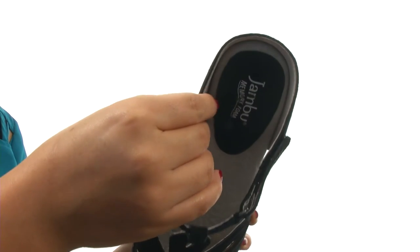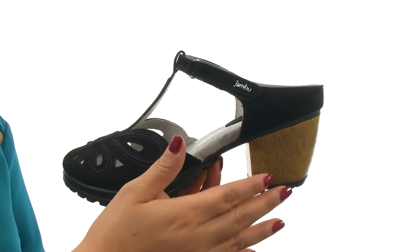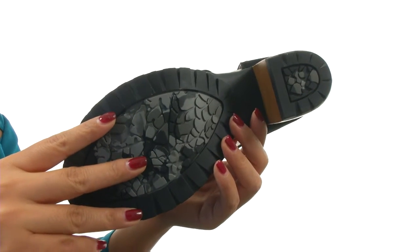On the inside there's supple leather lining with a memory foam footbed for all day comfort and support. There's a stacked man-made heel for an extra boost in height. Down at the bottom there's a non-marking, partially recycled All-Terra Traction rubber outsole.